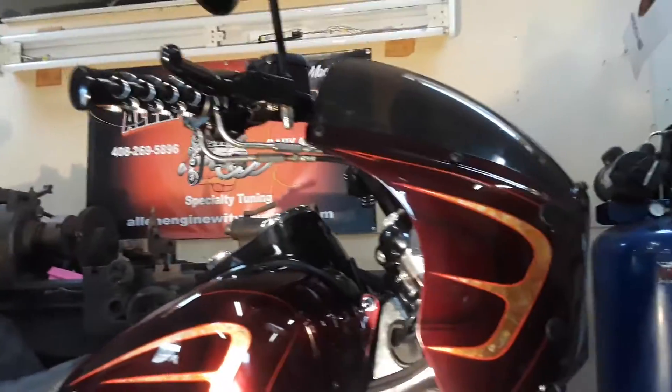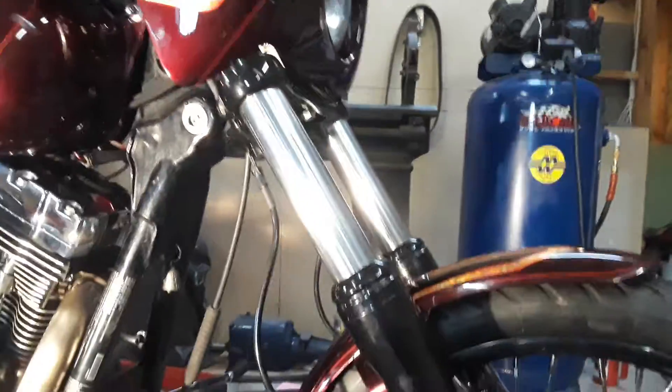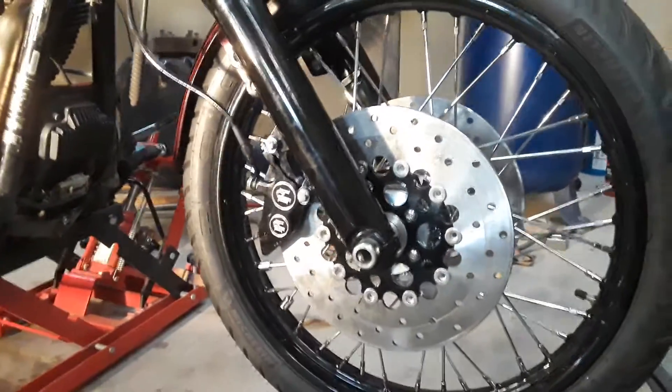Badaschini grips, Arlen Ness bearing, TM four-piston brakes with floater rotors.